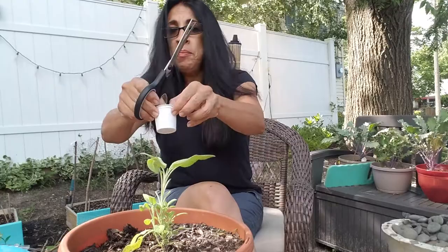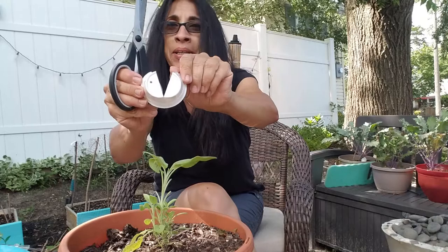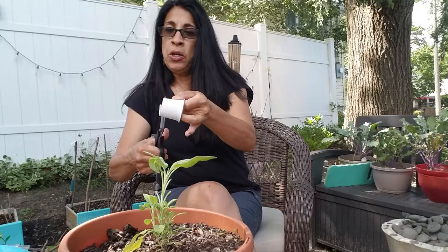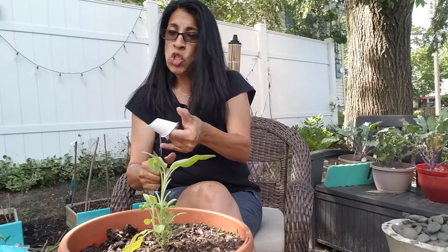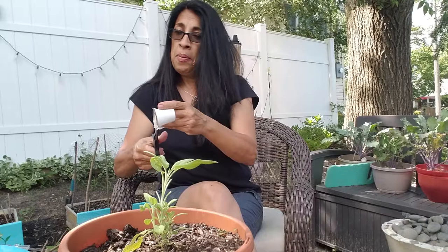Now, with scissors, you cut straight in at any spot, and then follow that line and cut the top. Now you're going to cut all around it. The more you make — and I've been making so many of them, they look so cute — the easier they become. Now I'm going to cut the bottom part.